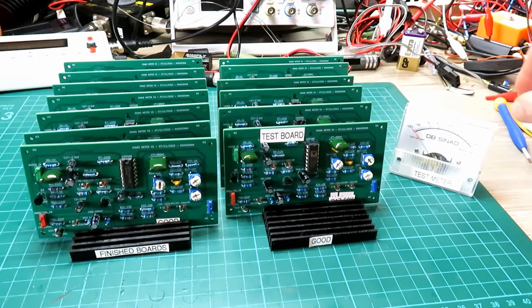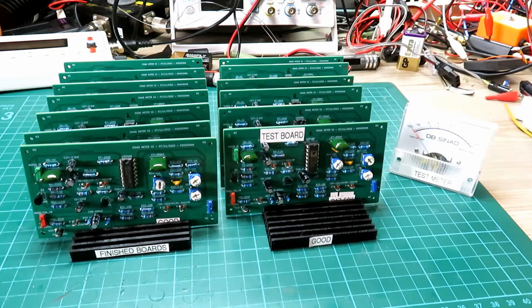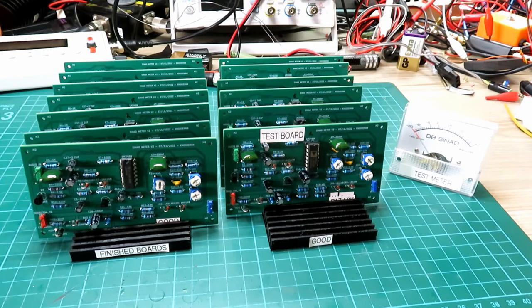Hello and welcome back to the channel. If you didn't watch the video I did a couple of weeks ago, you'll see that I'm making a short run of these SINAD meters that I made a while back. We did a video on them in July 2021 on the orange meter, and I've now made up some boards, cases, and meters and am selling them directly to people that are interested. I've been absolutely run off my feet with orders, so that's been great, and I hope everyone's happy with their meters. Thanks very much for the support — that's been superb.